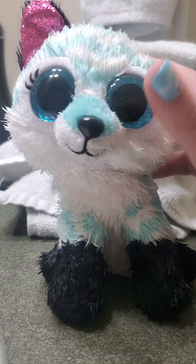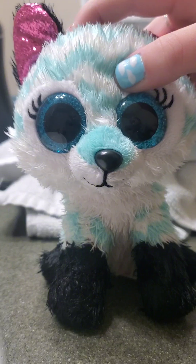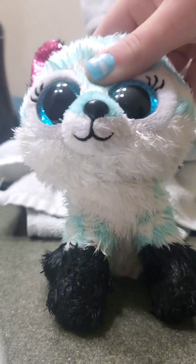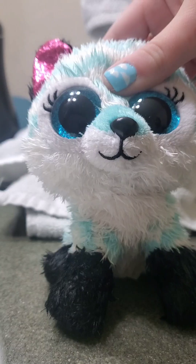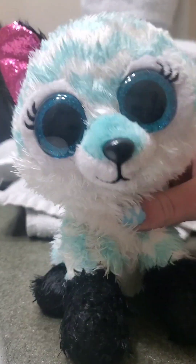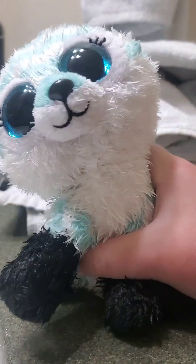When the Beanie Boo is all dry, you'll probably want to leave it by a window where sunlight can hit it and it can dry properly. After you're done, you'll want to make sure the Beanie Boo is fully dry. Thanks for watching.